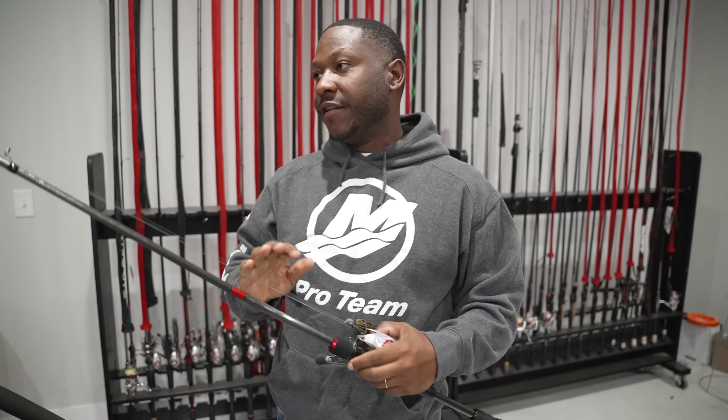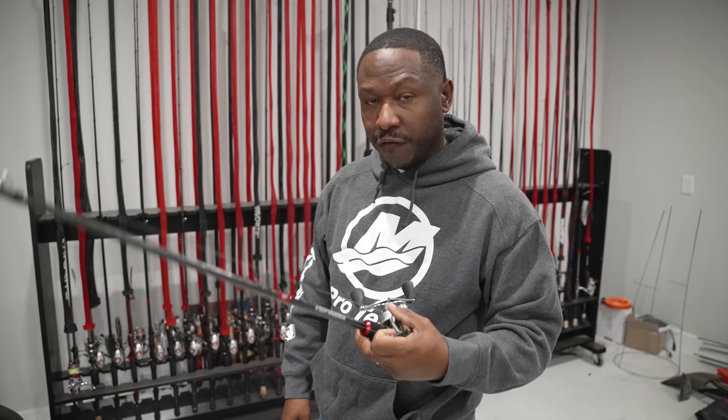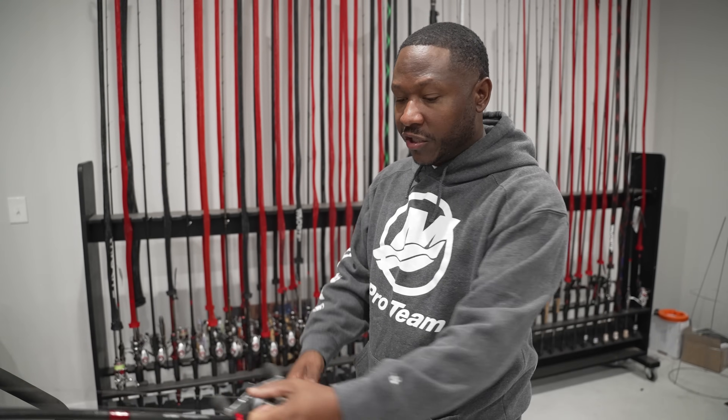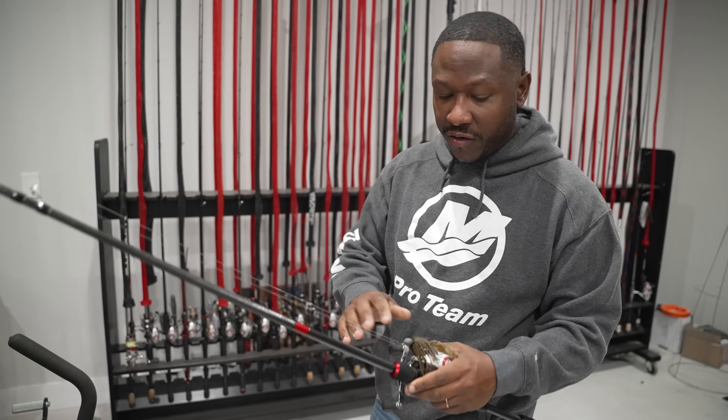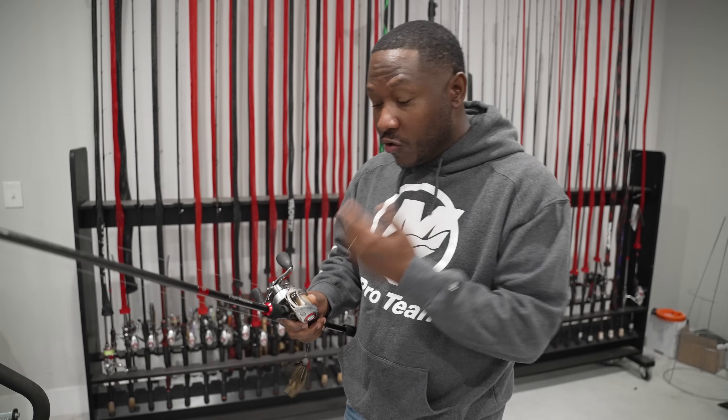Last but not least, a seven foot three — somewhere between seven two and seven six. This is going to be your meat and potatoes rod. Throw twenty-pound fluorocarbon on here and you could throw a jig, a swimbait like a hollow belly on a big half-ounce or three-quarter-ounce jig head, or on a flashy swimmer or beast hook belly weight. A glide bait, a Carolina rig, a frog, a buzzbait — there's just so much you can get done. A deep diving crankbait, a square bill — with a little lighter fluorocarbon you could get cranking done with this rod right here too.